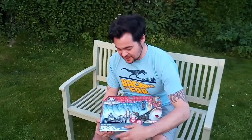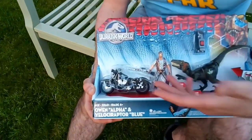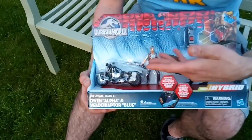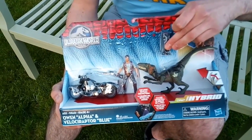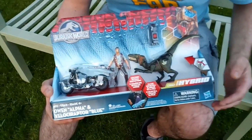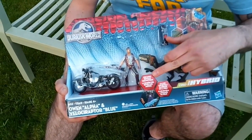Let's have a quick look at the box. On the front you've got Owen and Alpha Velociraptor Blue. You've got the motorcycle, Owen and his rifle, Velociraptor Blue, and a lovely little torch to light up his back. There's the Dino Hybrid line — LED light reveals skin pattern.